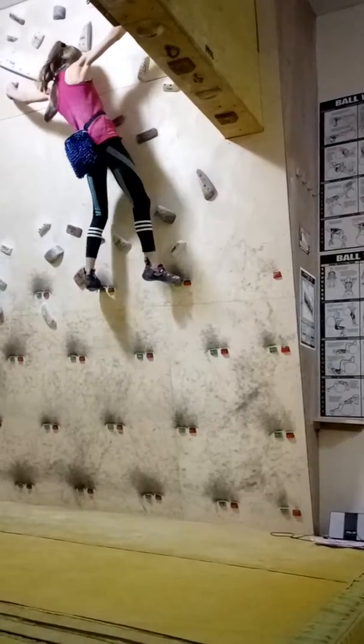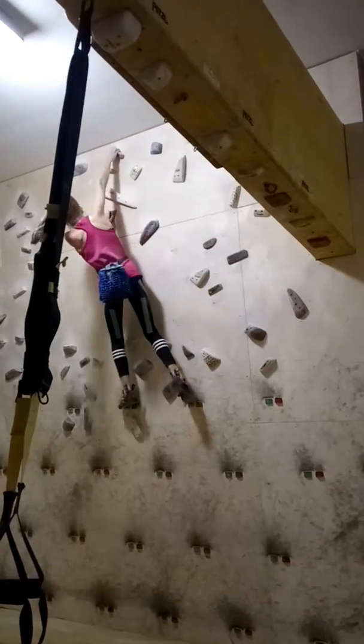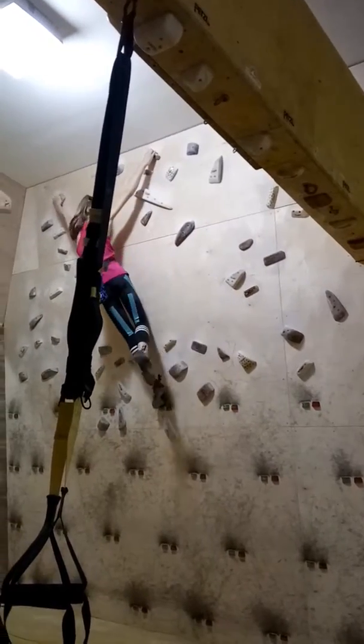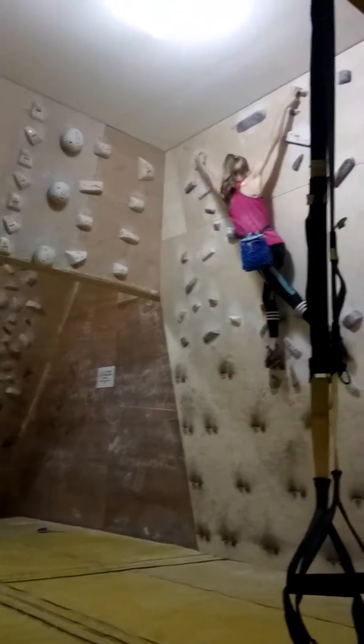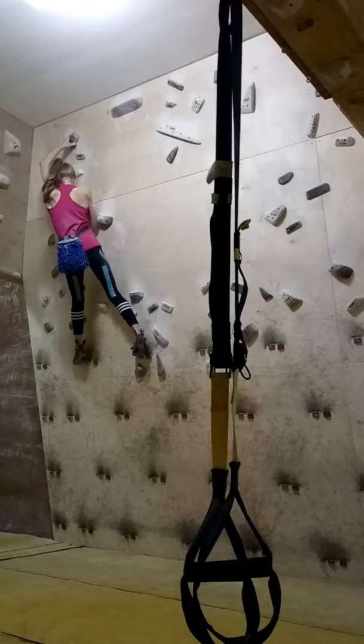Come on. Good. Yeah, come on. Come on up to the block. Come on. Feet across. Yeah, come on. Down to the little rail. Come on. Yeah, down to the triangle.